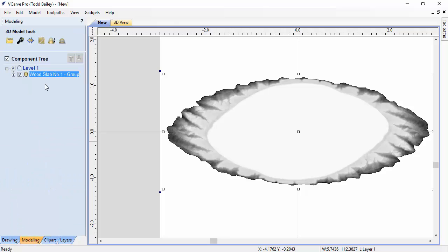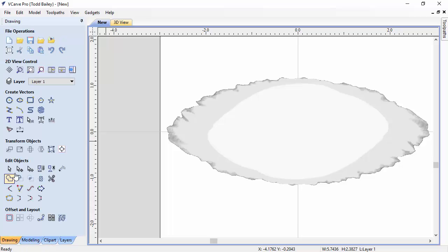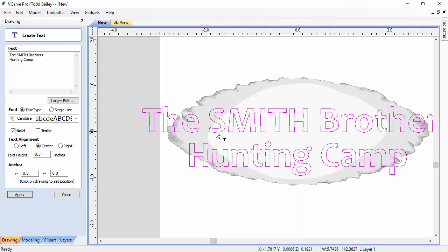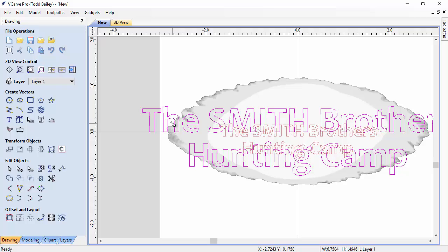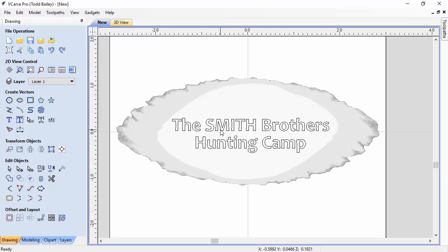When you group them, VCarve Pro, Aspire, or VCarve Desktop creates one grayscale bitmap for both combined, so you can see them as one solid shape. They're still two individual components — check the modeling tab, click the plus sign to expand, minus to collapse. Now you can lay out text for V-carving. Type your text, make it bold, center it, set a size like 0.5 inches, close, and scale it down. This is set up perfectly for V-carving on that slab — painted and finished, it should look like a nice wood slab with bark still on it.